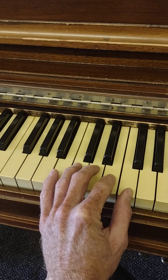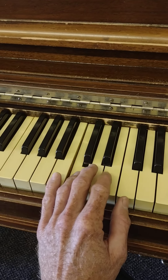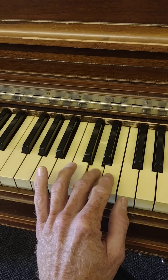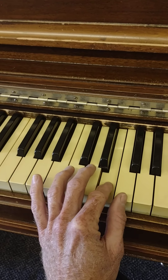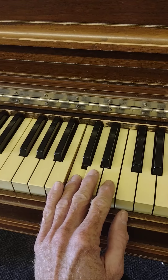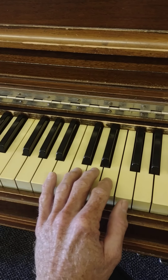I'll call these out the second time: C B C D D D F E D C. That line is played twice.